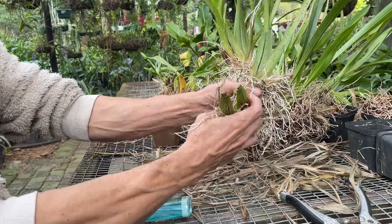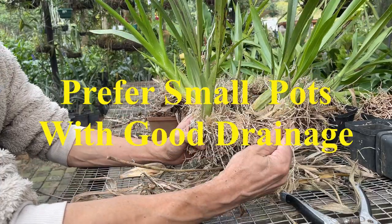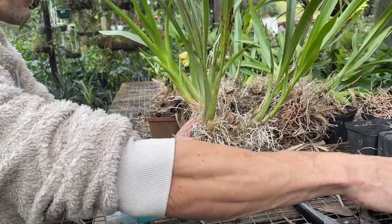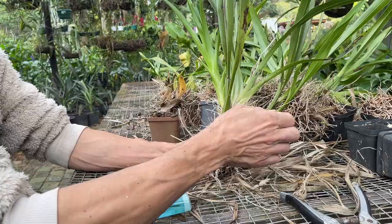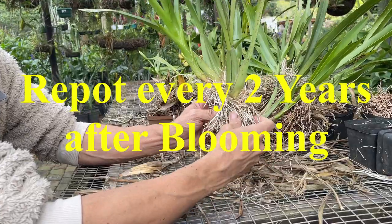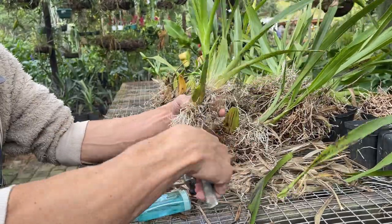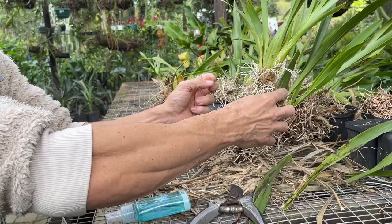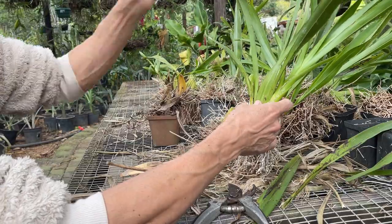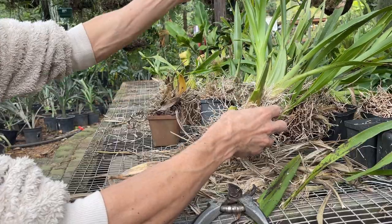Now we've got some back bulbs that we're just going to pry off the plant - we can pot those up separately if we want to try and get some offshoots coming off of them, and that does relatively easily. We'll pot this up into slightly larger pots with some stones at the bottom. This being such an easy orchid in our climate, I don't have to do terribly much more to it than that. You can actually just remove some of these old diseased leaves as well. We can already see the new shoots coming up from the base - this is going to form a whole new pseudobulb with new leaves, and these are the ones we're going to be looking at for flowering in the new season.